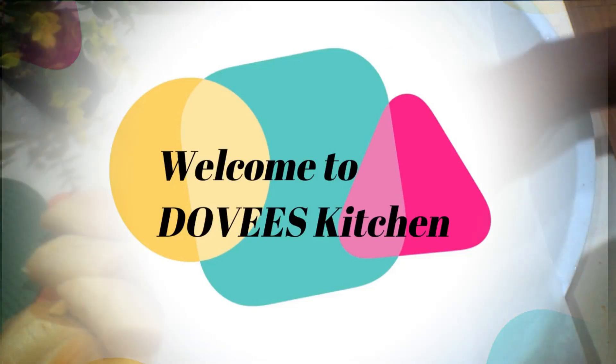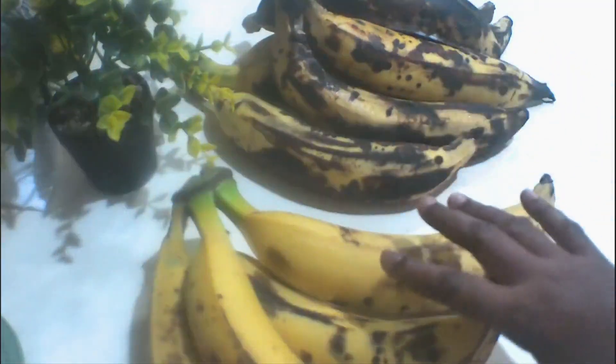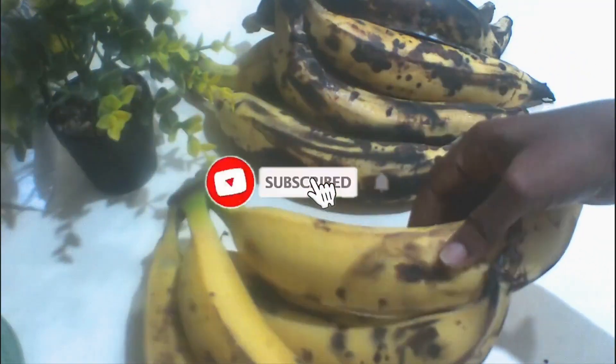Hello lovely family and friends, welcome back to my channel Dovi's Kitchen. I hope you are all doing well. In today's video, I am sharing with you how to preserve ripened plantain for as long as you wish.